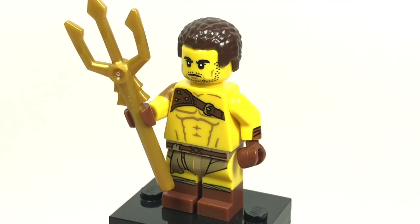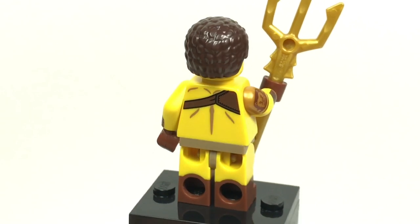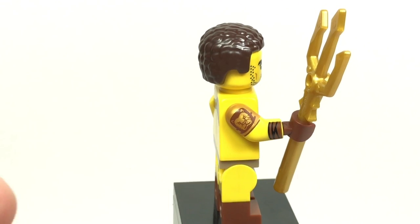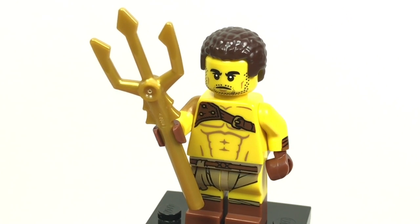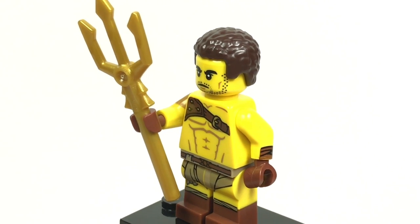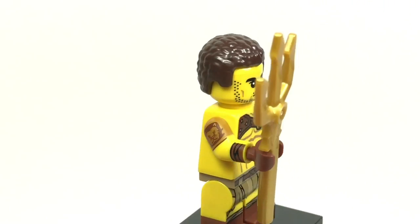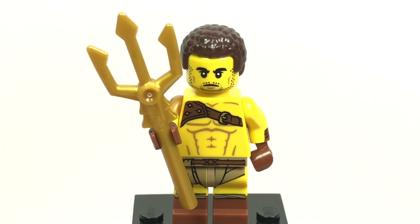Here's the gladiator, and this one feels kind of redundant. We've gotten a lot of these warriors and gladiators, and this one doesn't really bring anything too new to the table. There's some parts I kind of like, like the shoulder pad printing which is dual molded, and the face print is alright even though we've gotten a lot of bearded men. My favorite part is his hairpiece, because getting thin hair in dark brown is extremely useful. I hope they release that in different colors, but as it stands this one is definitely one of my least favorites.